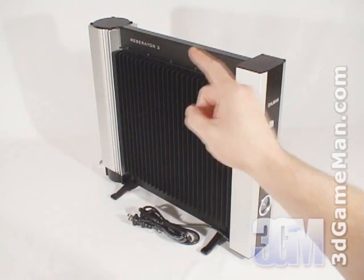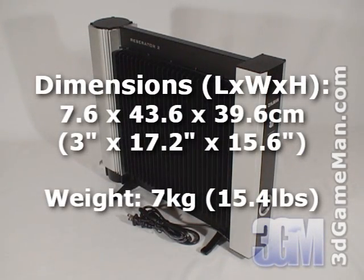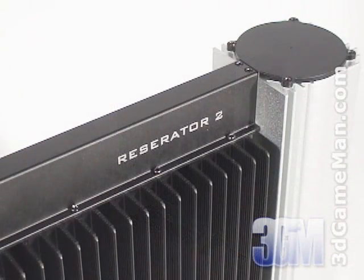A little bit on how the name Reservator was derived. Two very important components in any water cooling system are the reservoir and radiator. Therefore, it only makes sense to name this product a Reservator since it acts as a reservoir while radiating heat.